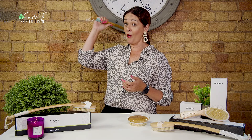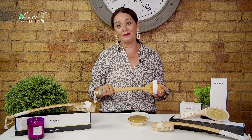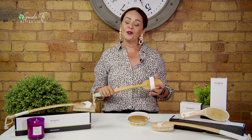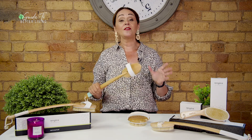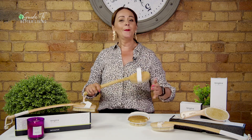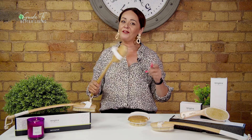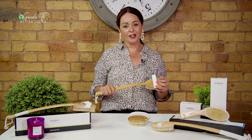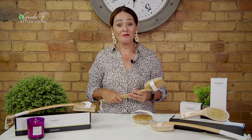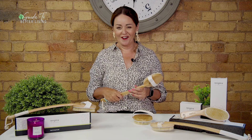Could dry brushing work for you? There are loads of health and beauty benefits with dry brushing, so head to our website guidetobetterliving.tv and in the search bar type 'dry brushing' for the full breakdown. Millions of people are doing it around the world right now, so give it a try and see how dry brushing could work for you. Remember that the right brushes are critical to getting great results, so order your brushes from our friends at Rengora and get started with loving yourself and your skin right now.